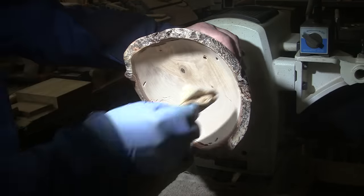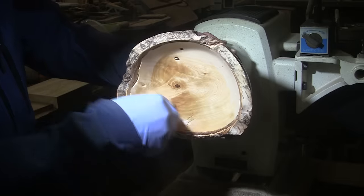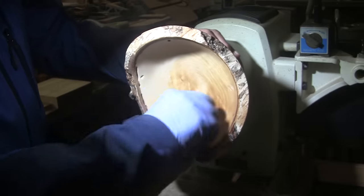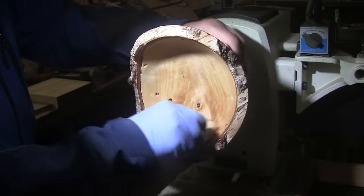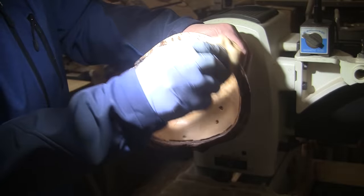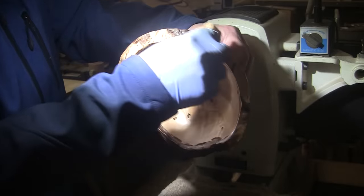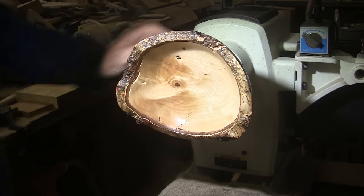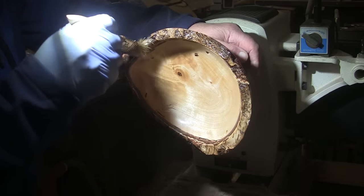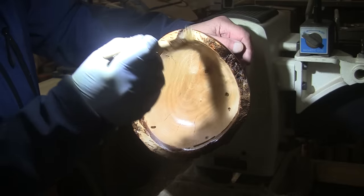Let's see what this looks like. This is a shellac-based sanding sealer I'm applying, just like on the outside, and then I'll put shellac over this. I can't tell you how smooth this is — it's just incredibly smooth. I just love the way the bark sets off the rest of the piece; dark bark does that best, but this combination of light and dark still looks great. I'll put on two coats of this and two coats of shellac, and then I'll bring it back and we'll take off the tenon.